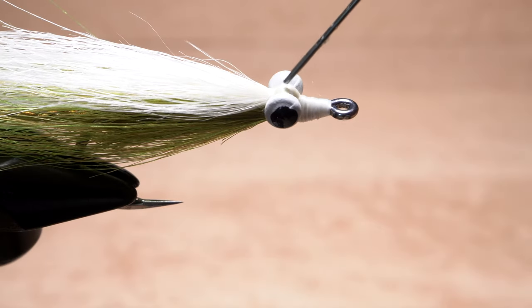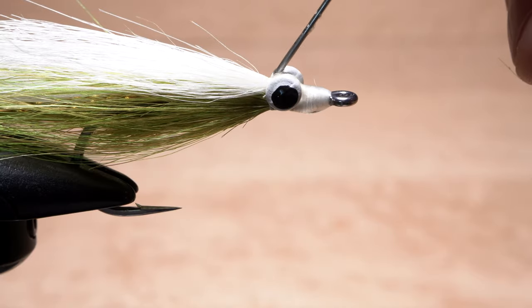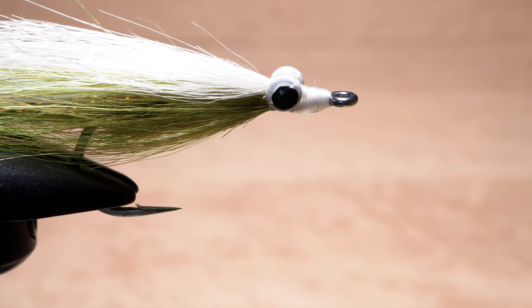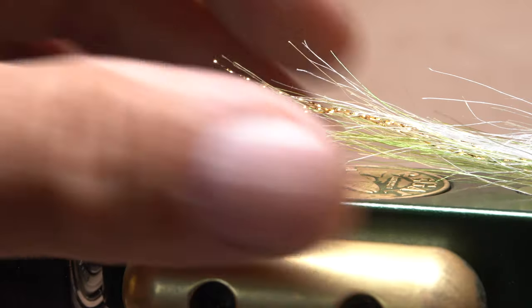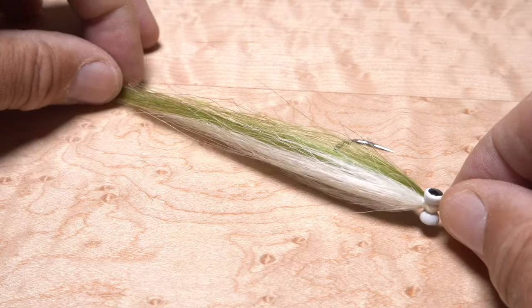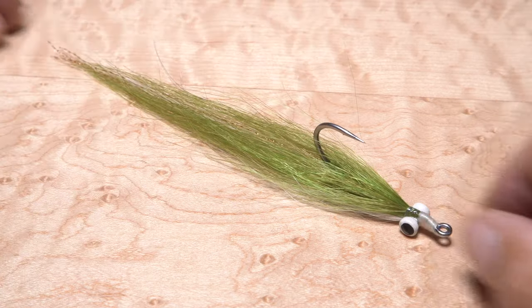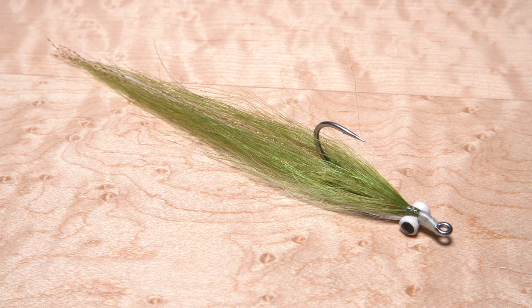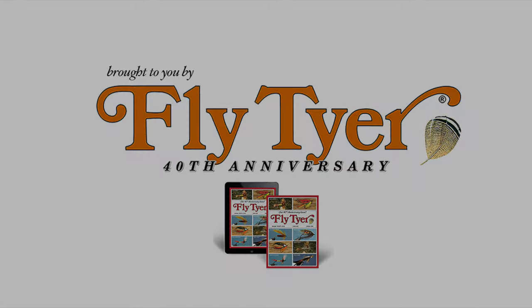Rather than super glue, apply a liberal coat of head cement to all the exposed thread wraps both above and below the eyes. If you need to, trim the flash so it extends just proud of the tips of the tail. Like a clouser, the fly will ride hook point up with an enticing jiggy motion, but it's longer and far more durable.